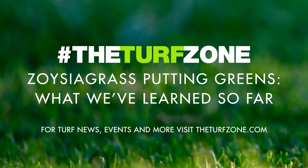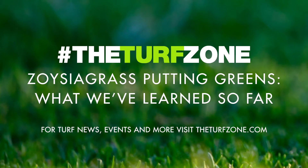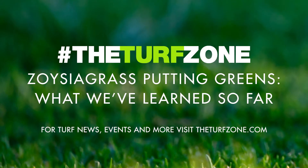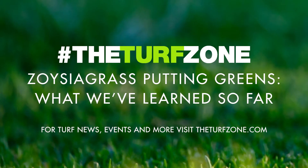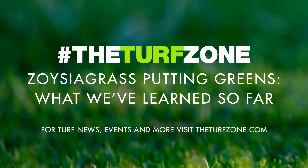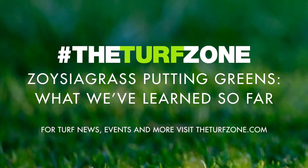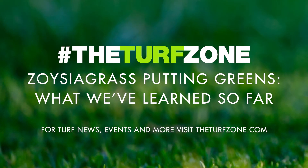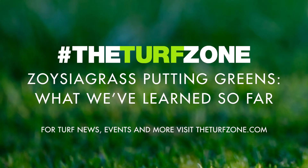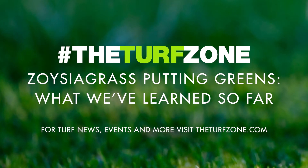Most golf course superintendents are very familiar with using a stimpmeter to provide a measure of green speed. When mowing and rolling five times weekly, green speeds for all Zoysiagrasses tested averaged at least 10.5 over the 16-week study period, even when receiving 3 pounds of nitrogen per 1,000 square feet. In general, the 3-pound rate resulted in superior color compared to the 1.5-pound rate, while still maintaining green speeds greater than those historically reported for Diamond. Further testing of other annual nitrogen rates between 1.5 and 3 pounds per 1,000 square feet will be needed to determine the specific amount required to maintain acceptable quality and optimal green speed on Zoysiagrass putting greens in Tennessee. Nonetheless, the range of nitrogen rates tested provides a starting point for golf course superintendents considering renovating to Zoysiagrass putting surfaces.